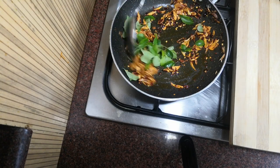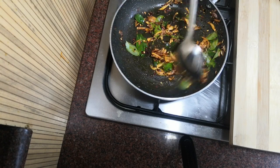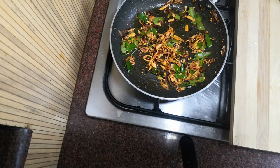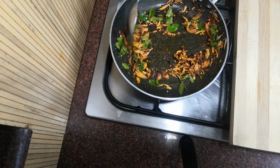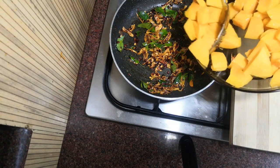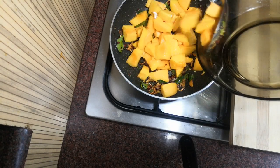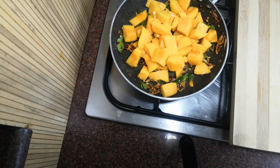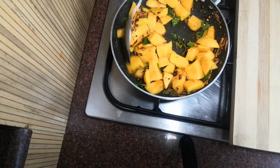Add a little bit of salt. Mix it. Let's mix it in the pan.